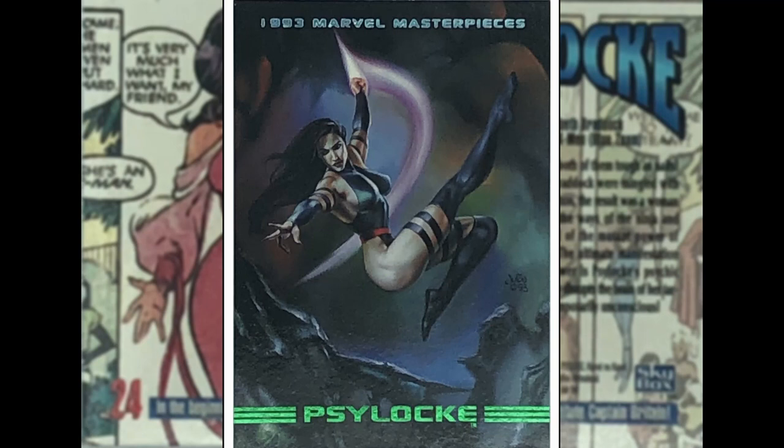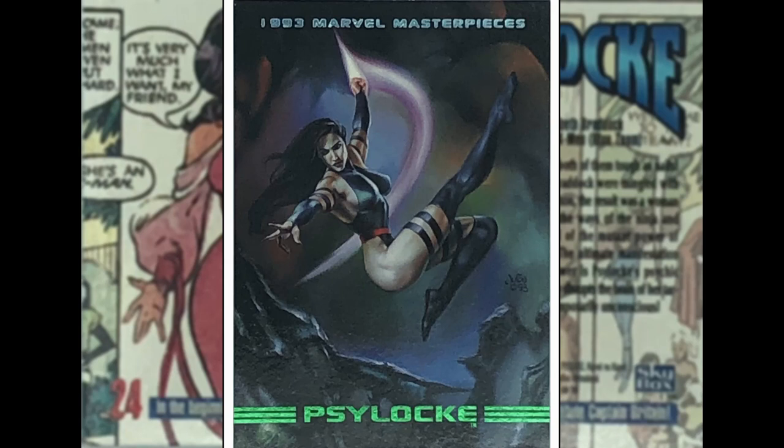Psylocke — up next, Julie Bell, who we've seen earlier. The pose — not too sure about it, just looks a bit weird and staged. She's fighting something in the foreground — don't know if they're arms, could be the Brood, some X-Men villain. She's in some sort of dark cavern or cave. Good movement on the psychic blade, but not too sure on the pose on that one.